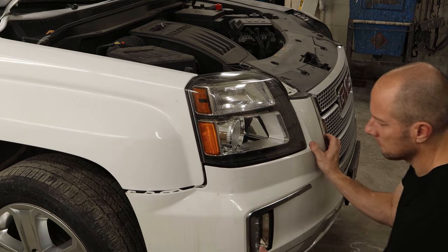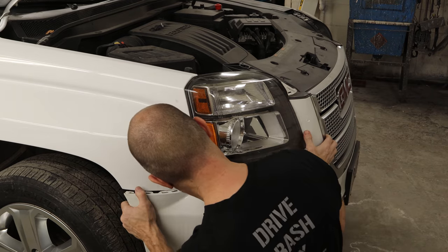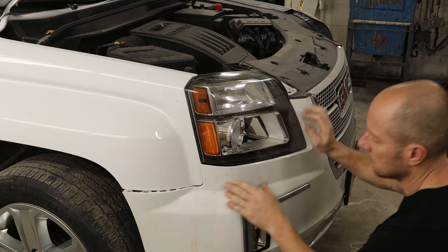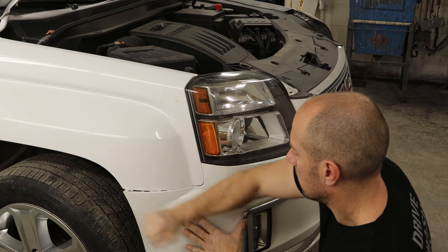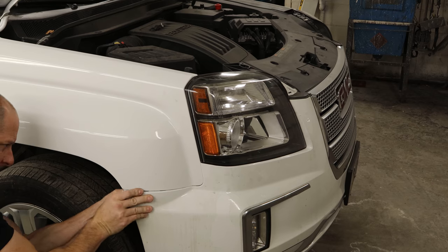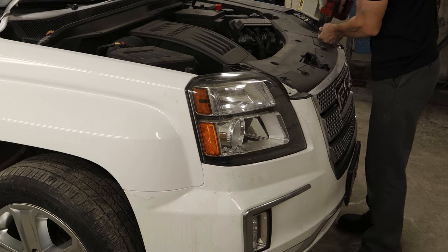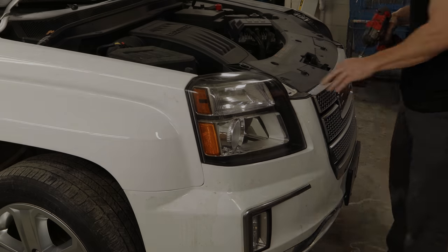We'll push the bumper back into place, clip it in under the headlight, and use our bumper installation tool to clip it into the bracket on the side. Of course the back of it didn't want to cooperate. We'll bolt in the grille and our front end's all put back together.